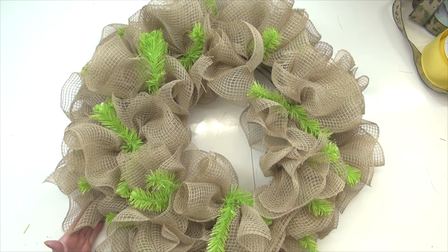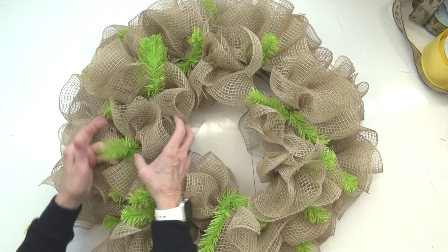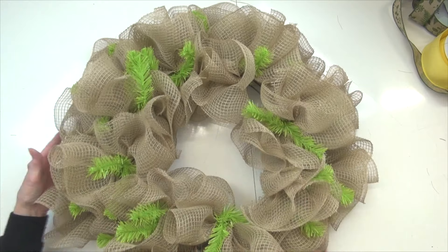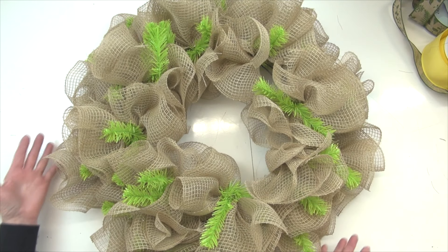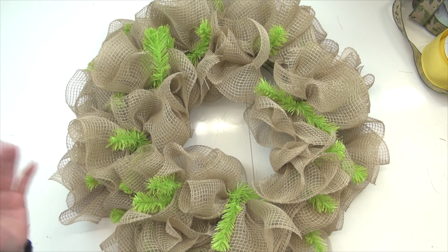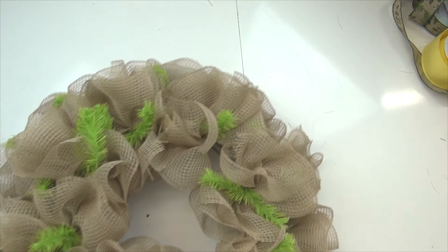After you've gone all the way around, move to the inner ring and add three layers of ruffles into each twist just like you did on the outer ring. It's very full at this point — it measures about 24 inches and you'll have some strings you'll have to clip. You can clip now or when you get finished. Now the next thing we're going to do is add some ribbon strips.